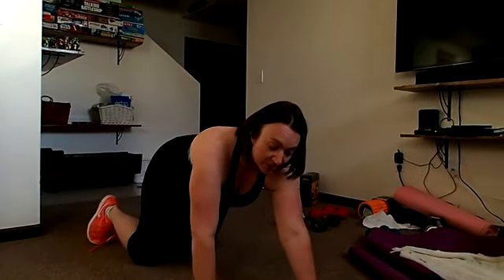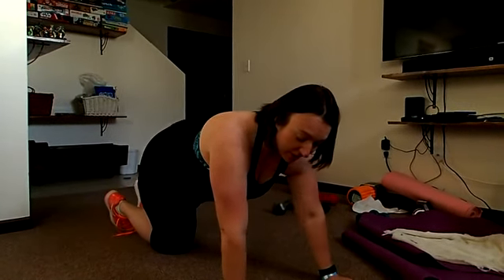Our first exercise is one of my least favorites. And yes, I made this calendar and it's one of my least favorites. They're called up-downs. We're going to start in the plank position. If you need to modify, I will show you how. We're going to start in the high plank position. We're going to do three leading with the right and then three leading with the left.